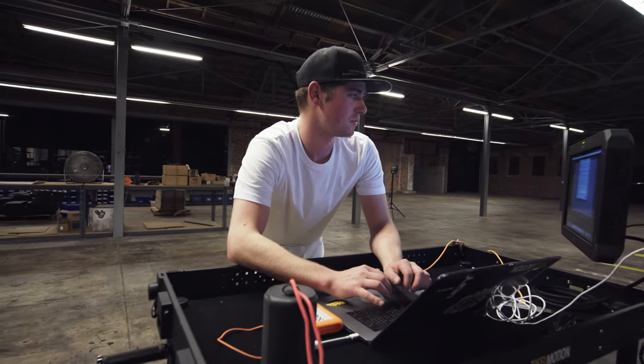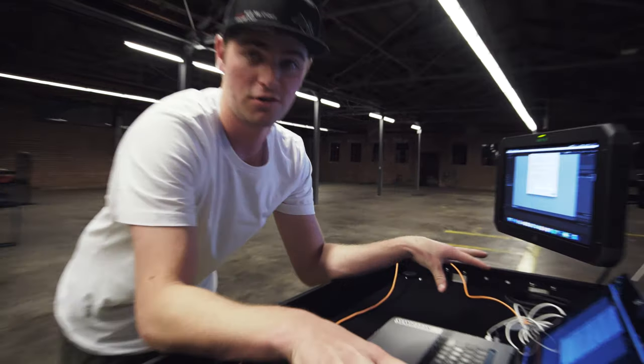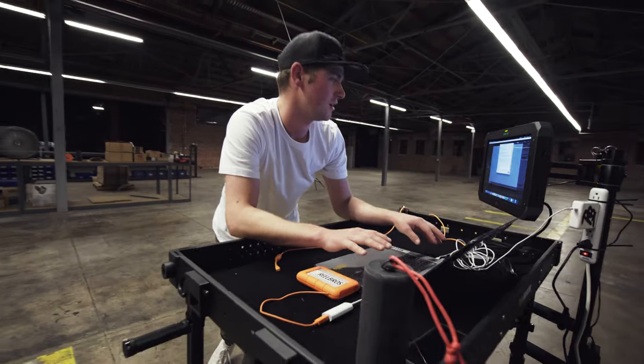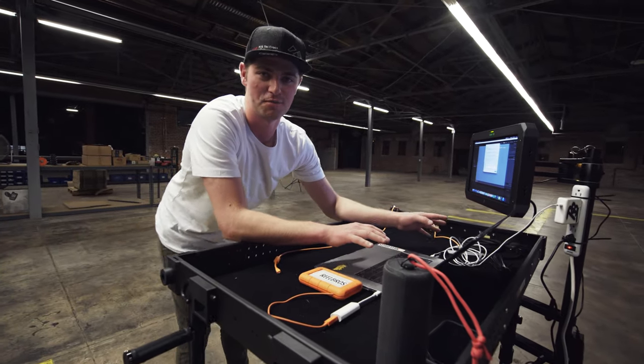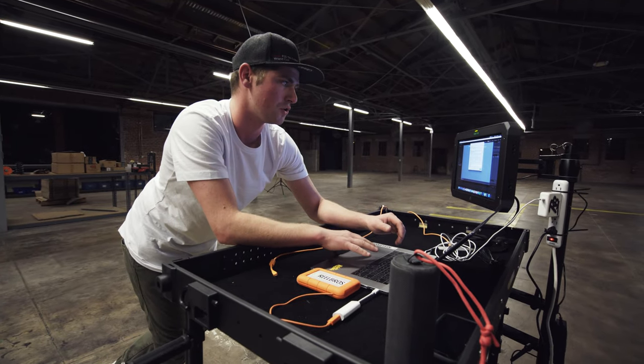I'm just setting up Lightroom right now, making a tether capture and we're gonna start placing the car over there using our new innovative part. We've got the Atomos up here, just using it as a secondary display so we can kind of swivel it while we're shooting photos over there. See what we're doing.